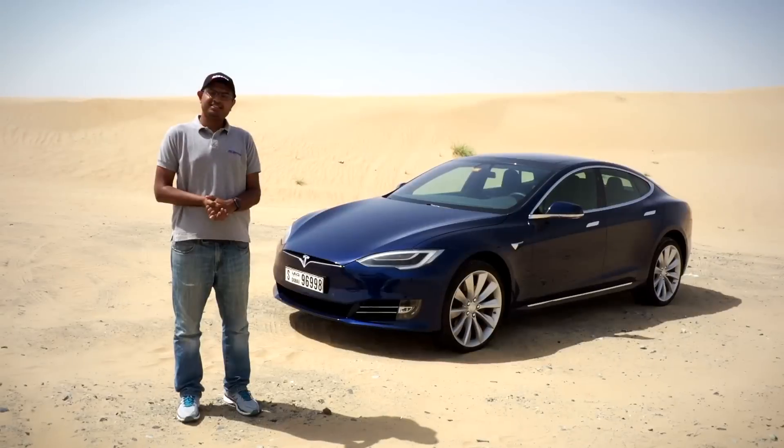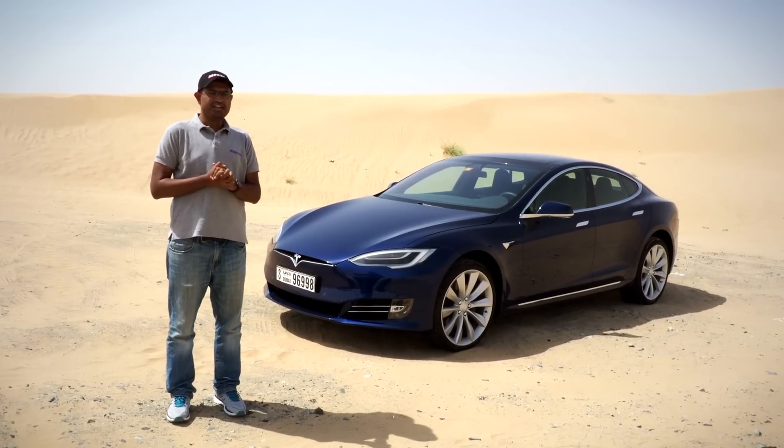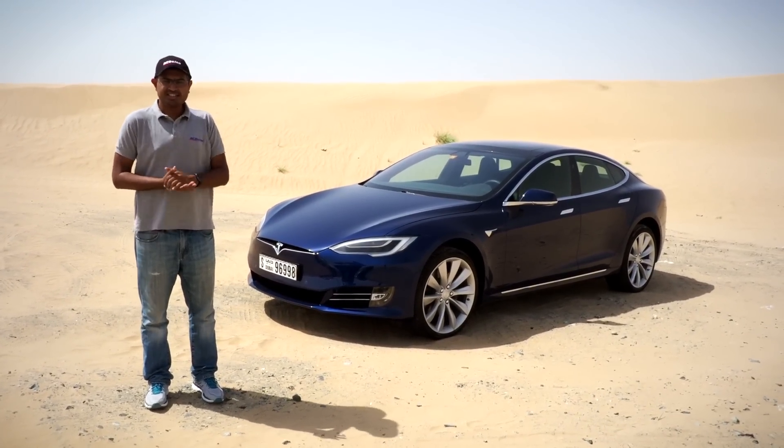Hello and welcome to another review brought to you by ACDelco. Today we've got the car that UAE has been frothing at the mouth to try out — the Tesla Model S.